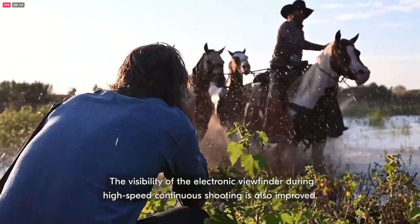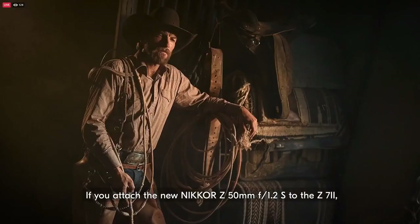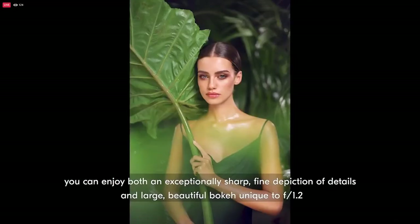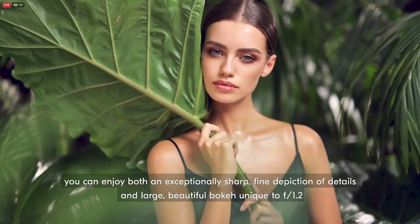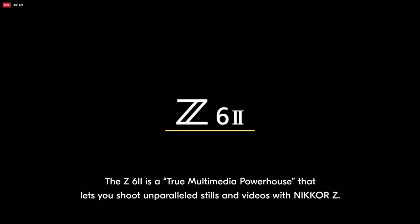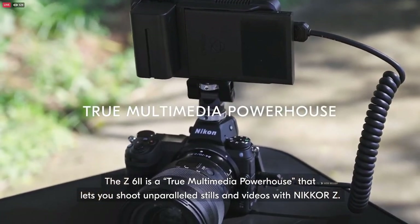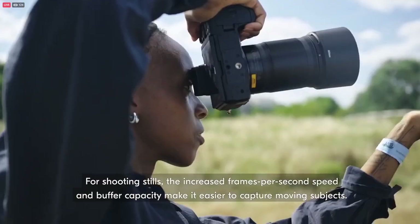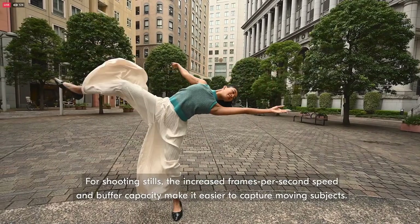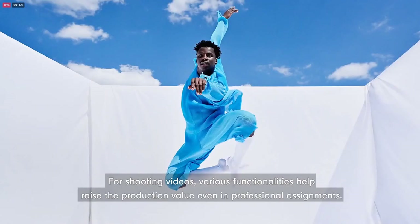The Z7 II reinforces the overall workflow of shooting high-resolution images. For example, you can continuously shoot three times more frames compared to the Z7. The visibility of the electronic viewfinder during high-speed continuous shooting is also improved. If you attach the new Nikon Z 50mm F1.2 to the Z7 II, you can enjoy both an exceptionally sharp, fine depiction of details and large, beautiful bokeh unique to F1.2. The Z6 II is a true multimedia powerhouse that lets you shoot unparalleled stills and videos. For shooting stills, the increased frames per second speed and buffer capacity make it easier to capture moving subjects. For shooting videos, various functionalities help raise the production value even in professional assignments.